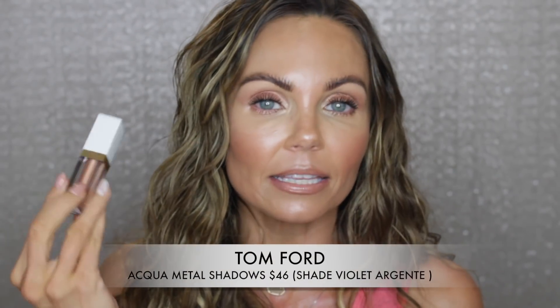We're going to jump right into the information on each one of these products, then into the tutorial. I'm going to do some check-ins and come back. I'm going to wear both of these for 12 hours and then give you guys my full final thoughts on both. Tom Ford released this in the summer collection.